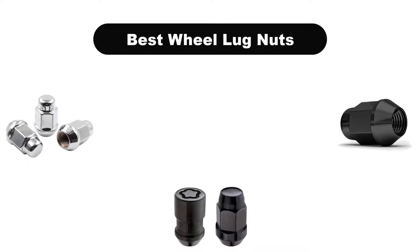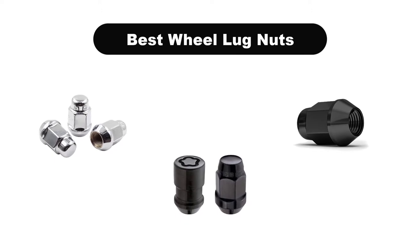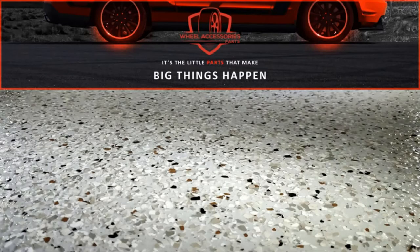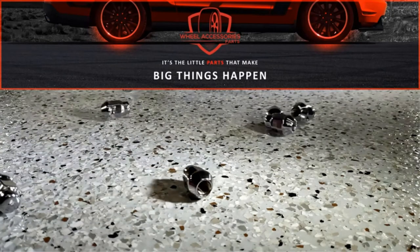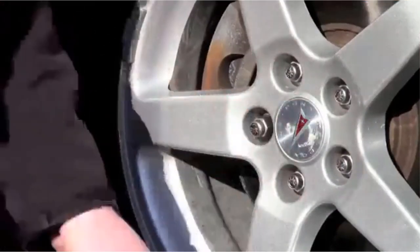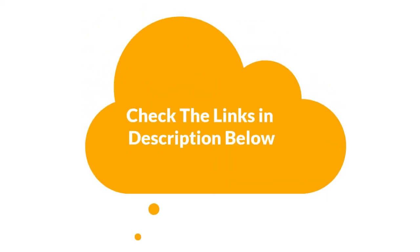Hello viewers. Today, we are covering the 5 best lug nuts on the market, which are the best for you considering some unavoidable factors that you might miss out without watching this video. We are going to give you an impartial review to find the best from a plenty of irrelevant products. If you want more information and updated pricing of the products mentioned in the video, be sure to check the links in the description below.